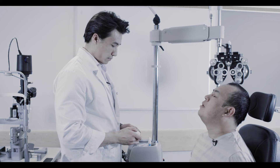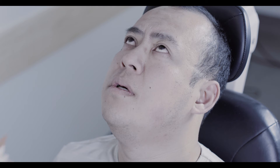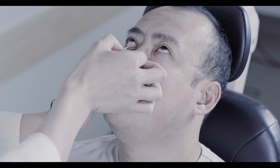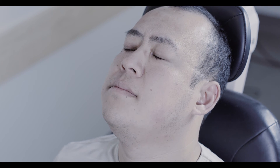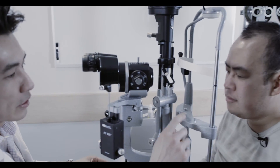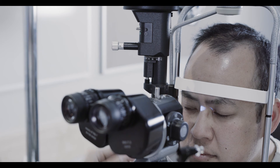When using a fluorescein strip, first wet the orange end with one to two drops of saline. The orange strip containing the dye should be gently dabbed onto the tarsal conjunctiva as the patient is looking upwards. Be careful not to scratch the cornea. At the slit lamp, the use of fluorescein under cobalt blue light can identify epithelial defects on the cornea.